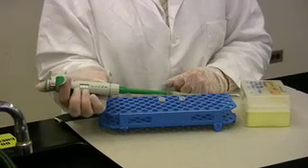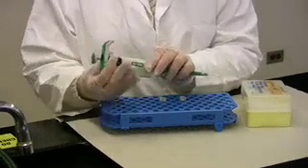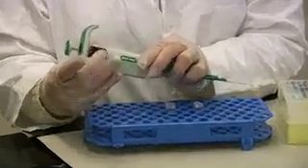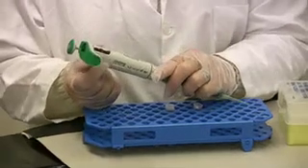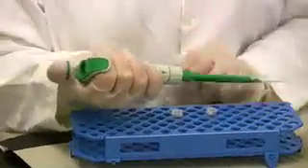The next thing I want to do is to turn the adjustment knob until I have actually reached 100 microliters. As you can see, I am now at 100 microliters.